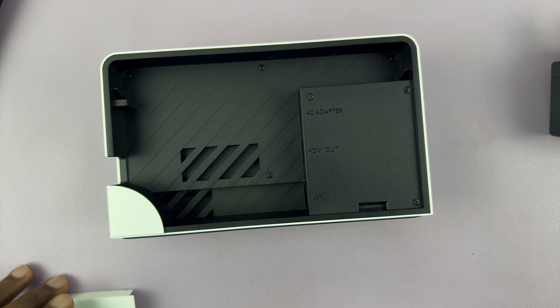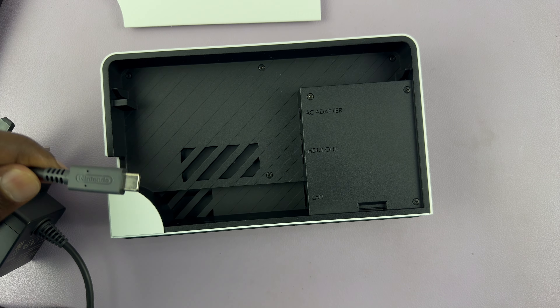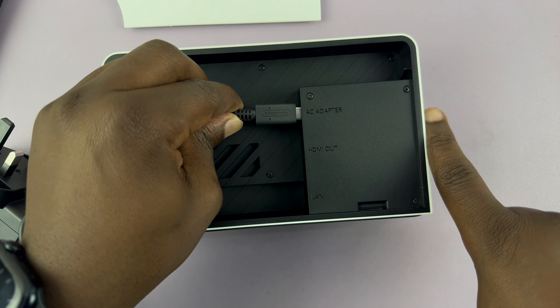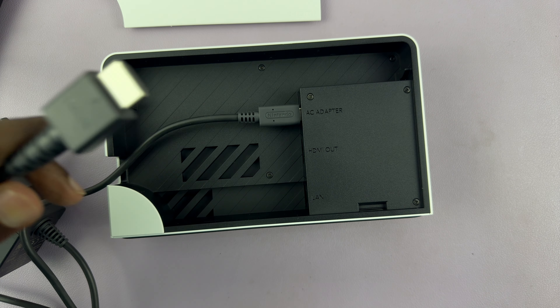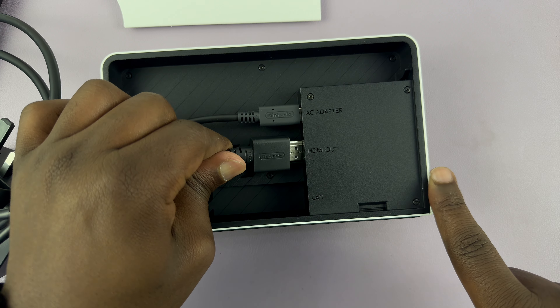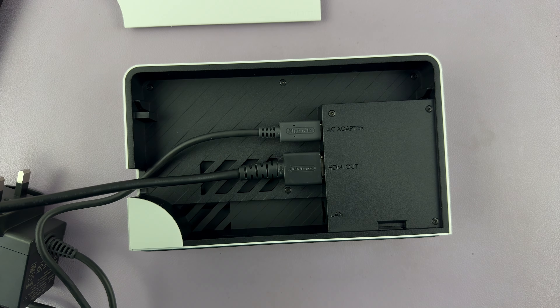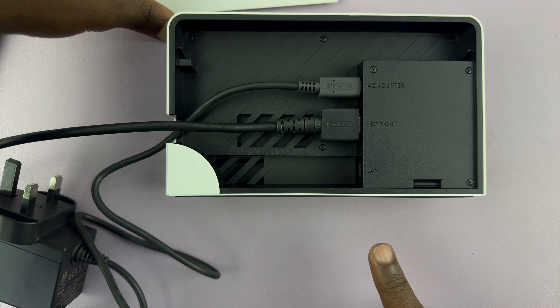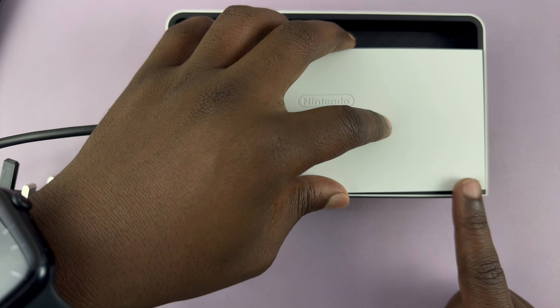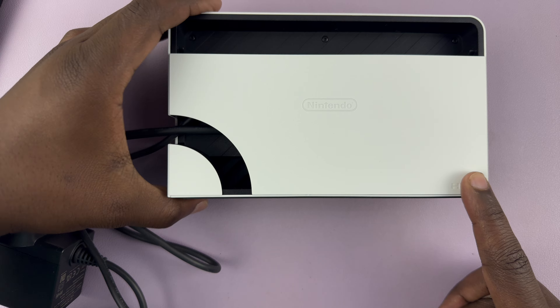But we're just going to use Wi-Fi for today. So let's go ahead and put in the cables. We're going to start with power — plug that in there. Then let's take the HDMI cable and plug that in as well. You're going to route all these cables through this little space for cable management, so that you can put your cover back. And now the dock is ready.